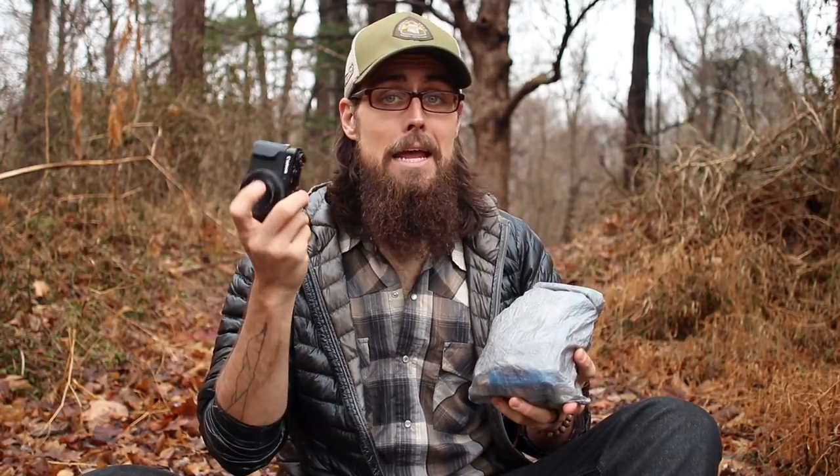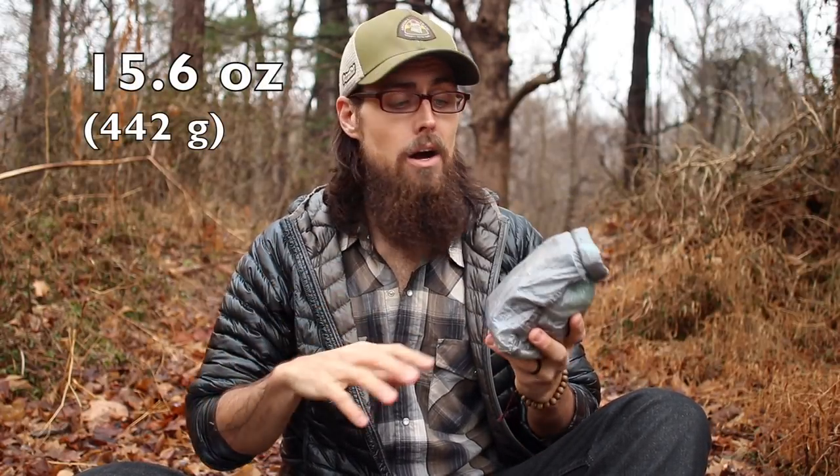Everything inside my ditty bag — aside from my tripod, my phone, and my camera — weighs in at 15.6 ounces, so right under a pound for everything I need in case of an emergency: to be able to cook, to charge up my electronics, my cords, everything. Right under a pound is a great ditty bag setup for me for the PCT.